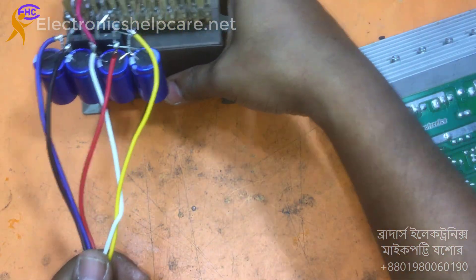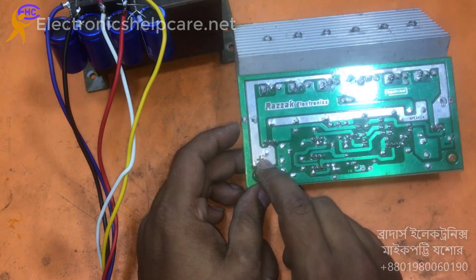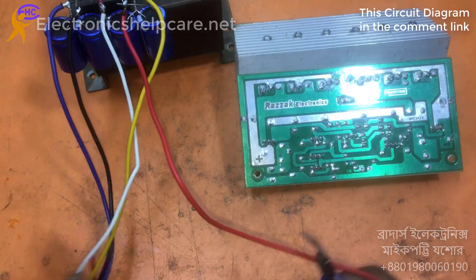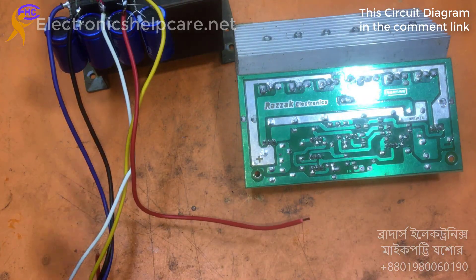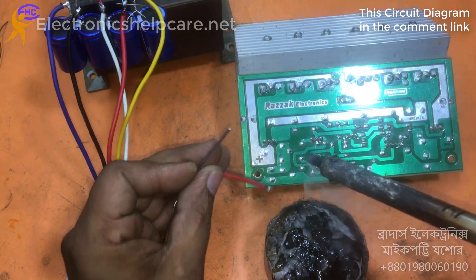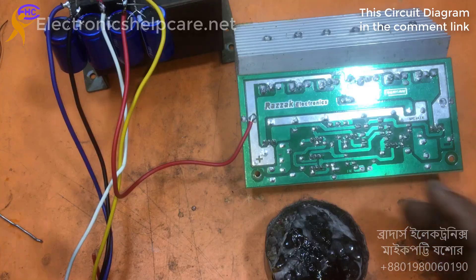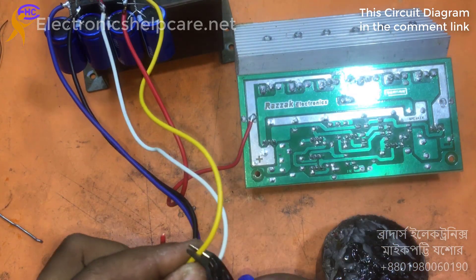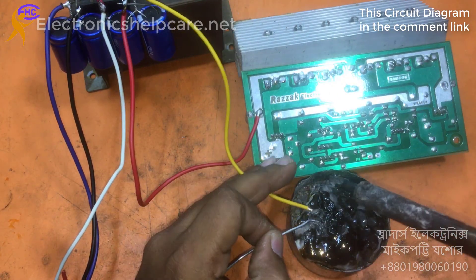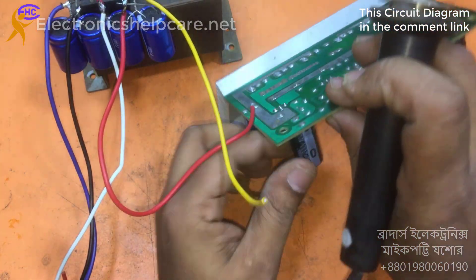Now I am going to use this voltage. This is the positive high voltage. Normally we can use 35-0-35 to the circuit, but I am going to use more than 35 voltage. This is the positive high voltage. Now for the positive low voltage, I am going to use this positive low voltage for this driver section.